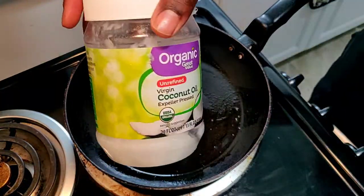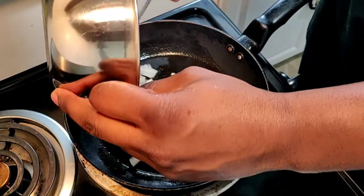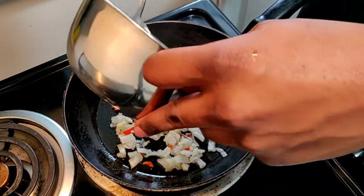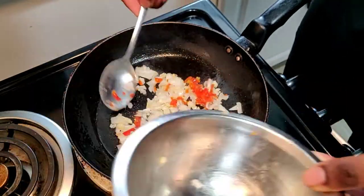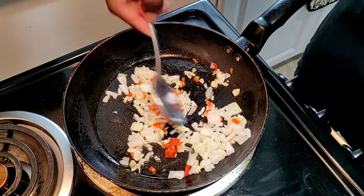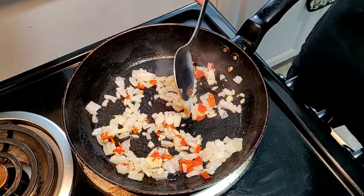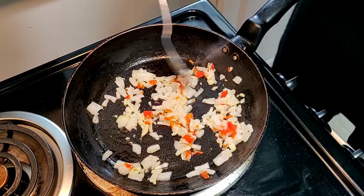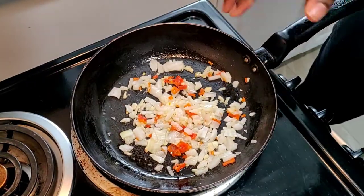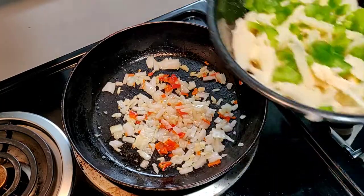Here we are at the pan. I'll be using coconut oil today as usual. Let's go ahead and drop our aromatics into the pan - that's our garlic, onion, and scotch bonnet pepper - to build that nice flavorful profile for the fritters.